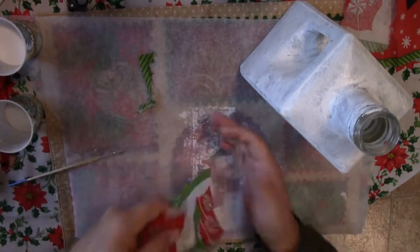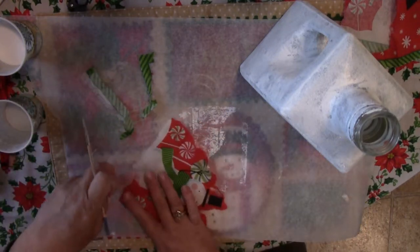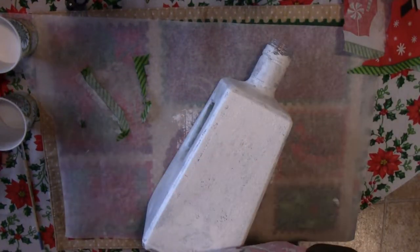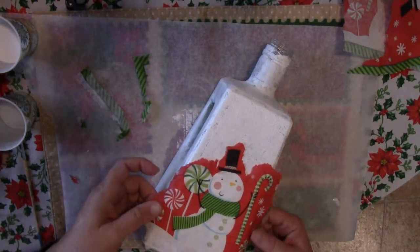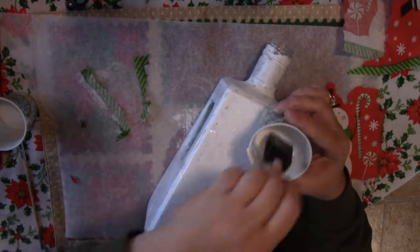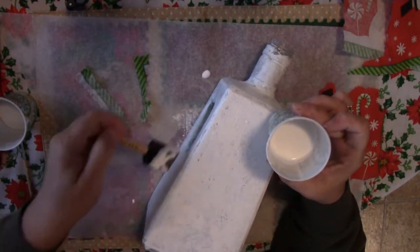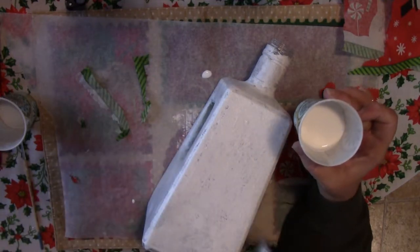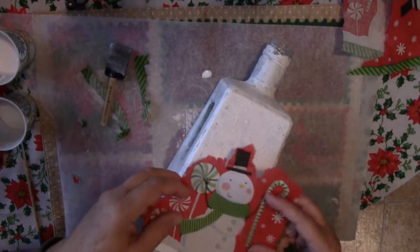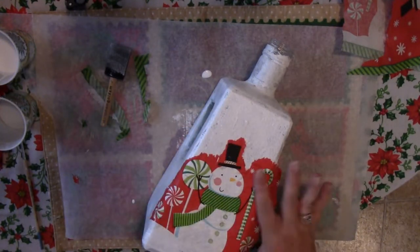Once you have your design torn from the napkin, you want to check for placement and see where on the bottle you're going to want to glue it. It looks good when it wraps around the bottle, so don't worry if you think it's not going to fit — just wrap it around and it'll work. Be generous with the Mod Podge, but try not to leave globs because the napkin gets very fragile when it gets wet and it will tear with the slightest rubbing. Be very careful when putting the napkin on the bottle because once it touches, it's there. Don't try to move it — just pat it down with dry fingers the best you can.